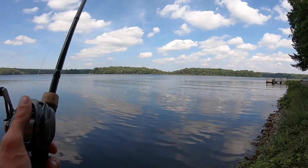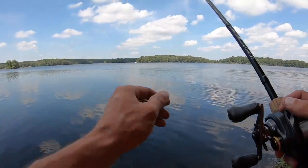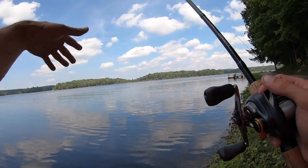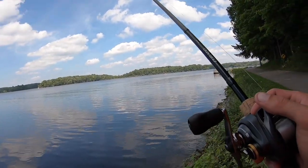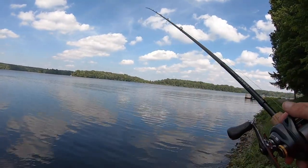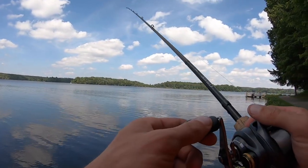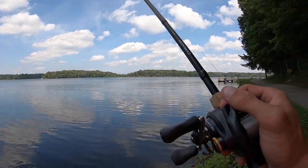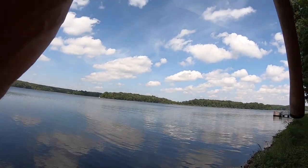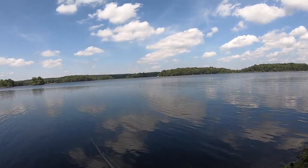I was seeing bait fish ripple the surface in a line and kept casting to them — nothing, nothing, nothing. Then I saw the splash right here, cast to it, and he hit. A few days later, I do love the GoPro Chesty. I didn't really love it at first but it's definitely growing on me — it's not as hot as I thought it would be and it weighs about the same as the old one. Anyway, this is the GoPro Chesty unboxing and test — hope you guys enjoyed, and hey, I even caught a three-pounder!